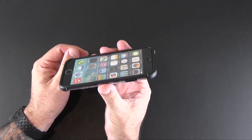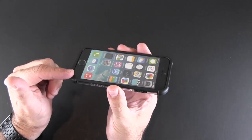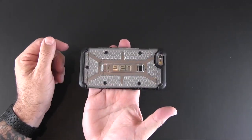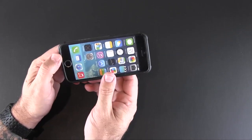This case offers plenty of lay-on-the-table protection. The TPU lip comes up higher than the glass screen of the phone, especially at these reinforced corners, so if you were to put your phone screen side down onto a flat surface, that surface would make contact with these corners before it did so on the glass screen.